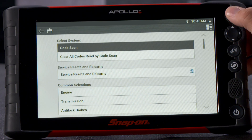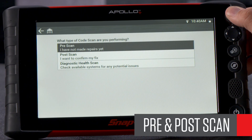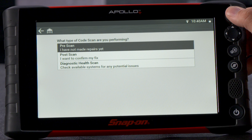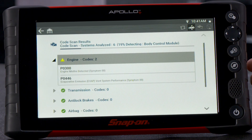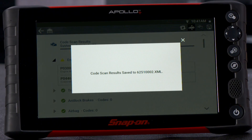Select the code scan, then the pre-scan option. The pre- and post-scan process are a great way to show your customers the work you did, help justify the diagnostics charge, and highlight any pending codes that might need attention. During a full code scan, the platform will run through a complete check of every system currently on that vehicle. This feature only shows you systems that are actually fitted, eliminating guesswork. The report automatically saves to the Snap-on cloud so you can print, email, or save a customer record.